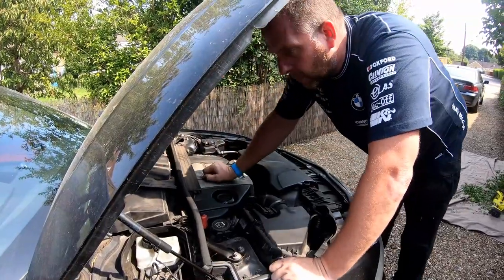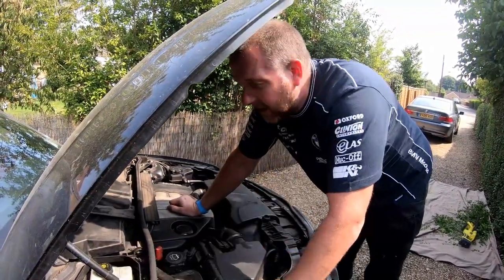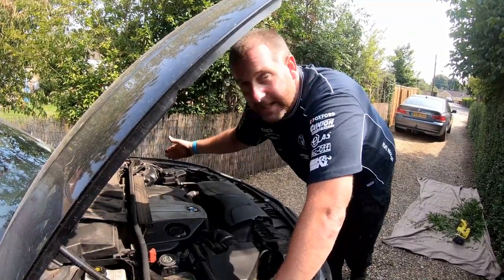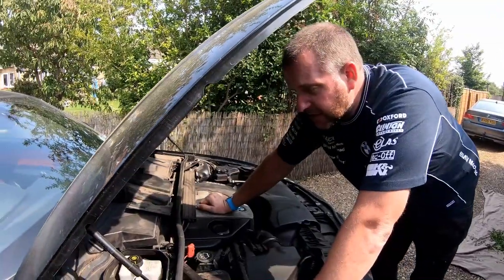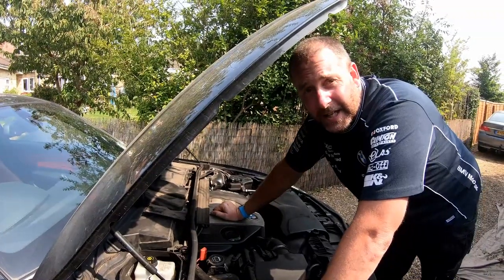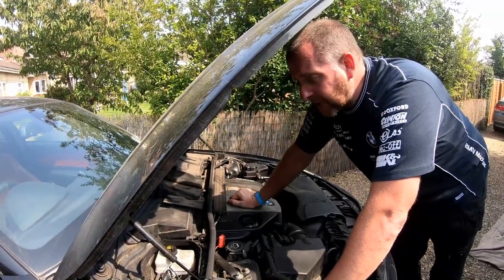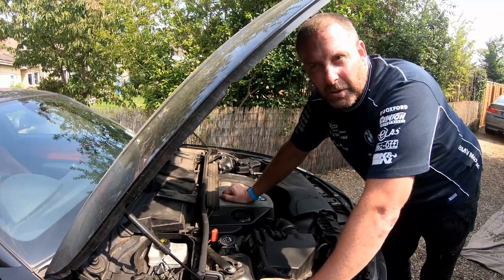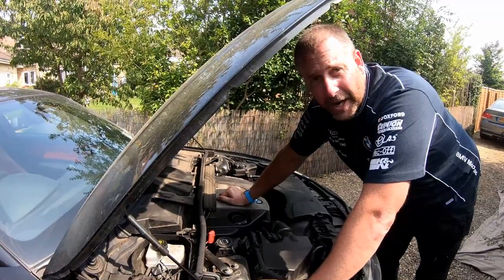What we want to be doing is bleed from the wheel station that's furthest away from the reservoir. So we're going to start at the nearside rear, then the offside rear, nearside front, offside front - we'll do it in that order. With brand new fluid it shouldn't take too long, probably about five or six minutes. That's probably the hardest part of the job really, is jacking her up and getting the wheels off. Once that part's done, it's fairly easy.